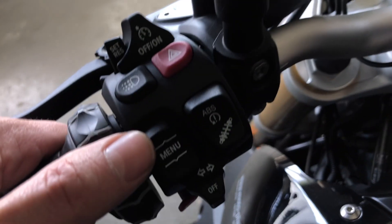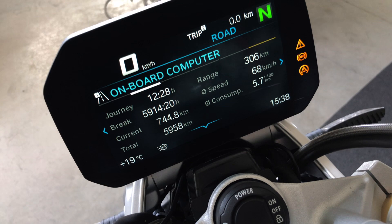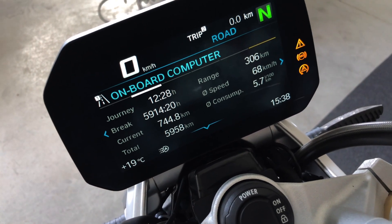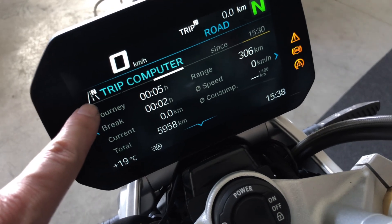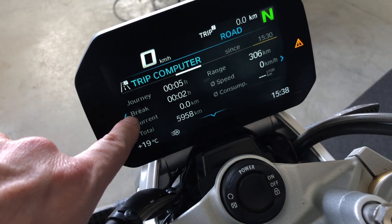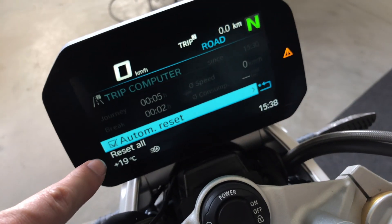You go back to the previous page by pressing up the button. Push the wheel to the right to go to trip computer two — this one is set to reset automatically every day.